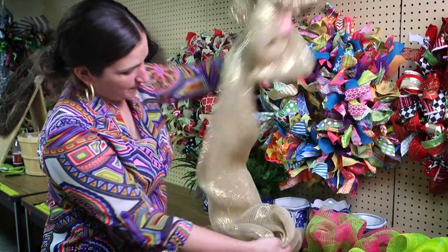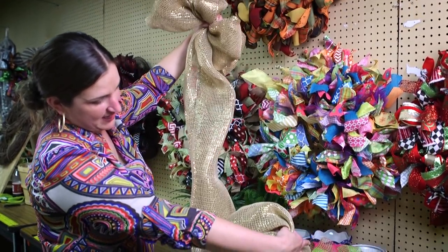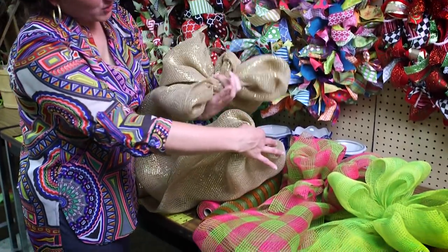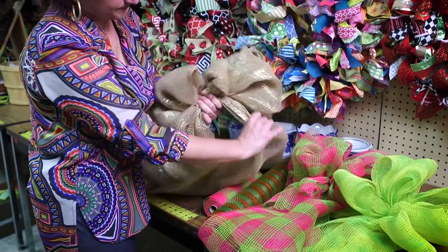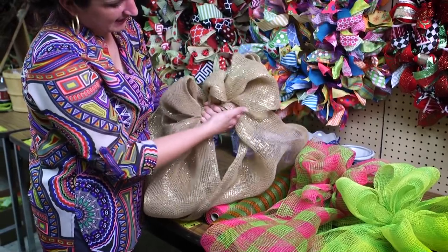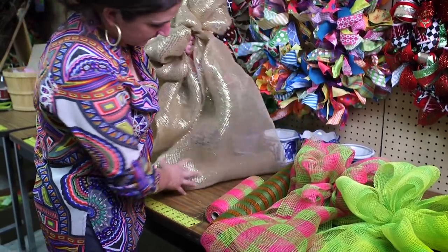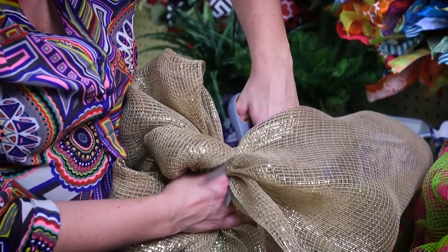You can see on the back I've pulled down the mesh. I've pinched it at this end and I'm going to add that to my hand on the back. Then my excess is hidden on the back of my bow. I'm going to cut that off on the back as close as I can to the bow.